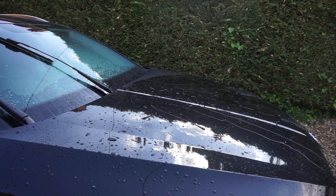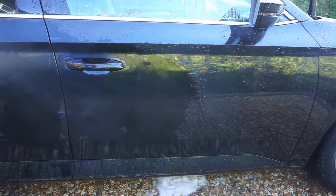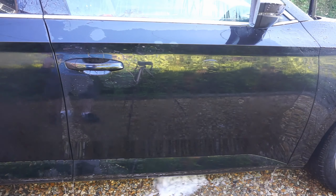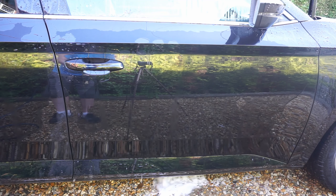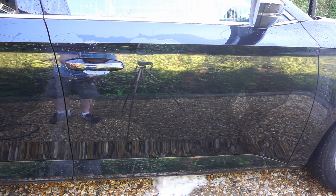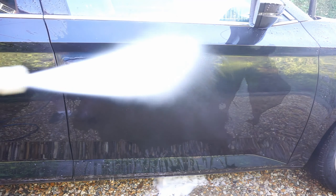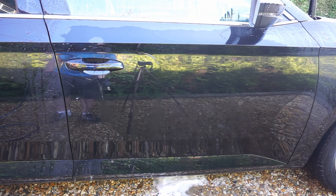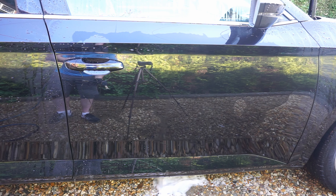So we've washed the car now, we've completely washed it and rinsed it off. This is just to show you the water behavior on this side of the door. All that initial water beading that we had in week one has pretty much gone, and we're just left with some slow sheeting behavior. It's still moving the water so I'm not too bothered, but it has deteriorated a little bit.